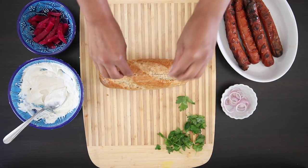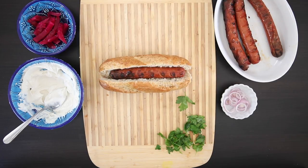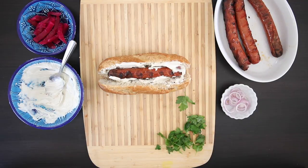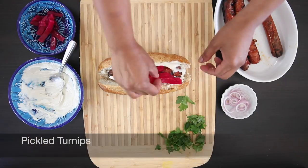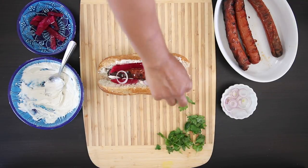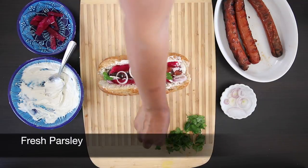And finally, one of my faves: the shawarma dog. Grab a frank and insert it into the baguettini, get some of that tahini sauce in here, and then I'm also going to add some pickled turnips — you can get these at most Middle Eastern stores. I'm also going to add some shallot rings and some fresh parsley.